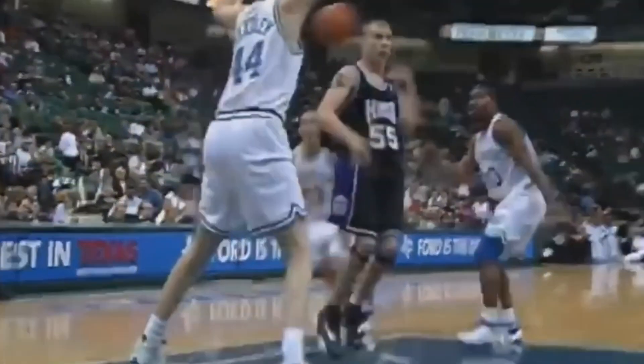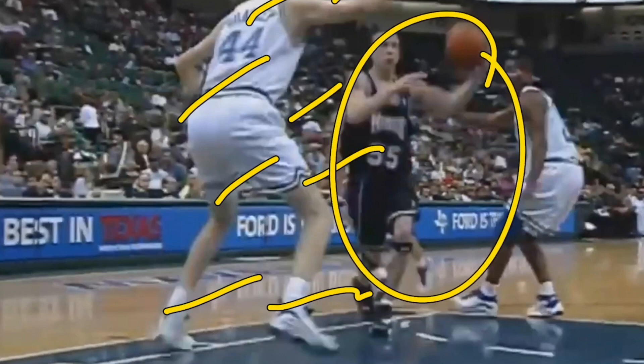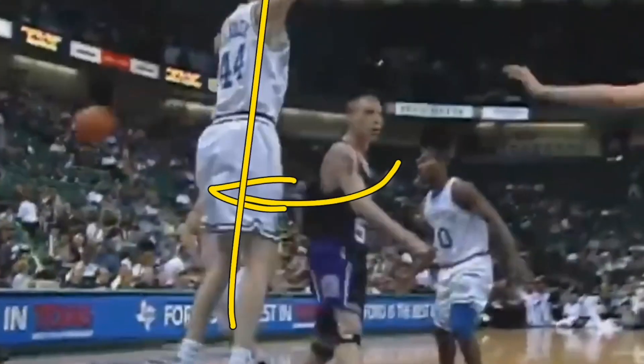Jason Williams was very, very good at passing pretty much any way he can. Here, he was able to draw the hedging defender forward towards him — hips, shoulders, knees, and even feet facing towards Jason Williams. Jason Williams had a rolling player rolling towards the basket and he was able to get that pass to him. You don't have to necessarily go behind your head like he does here — you can go behind your back because you can't pass forward through a player, but you could pass behind your back to get that rolling player the ball.